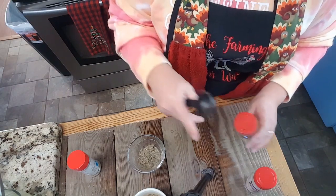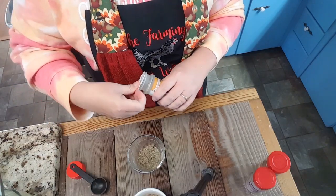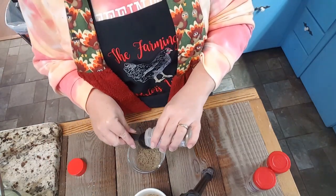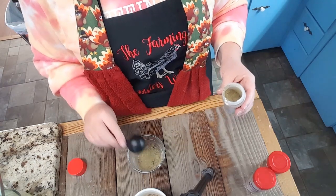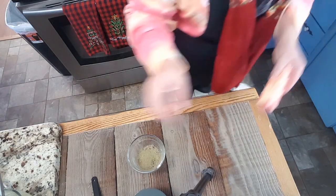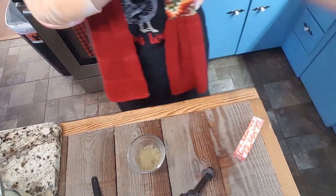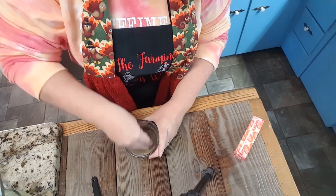And I'll probably use about half a tablespoon of the poultry seasoning as well. Now I'm just going to take my fingers and give all this a really good mix. Oh y'all, that smells so good — it smells like Thanksgiving!